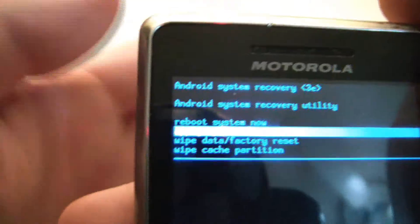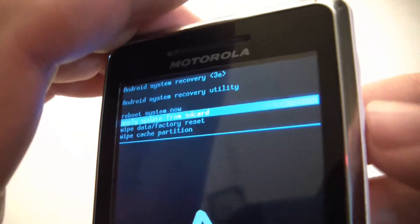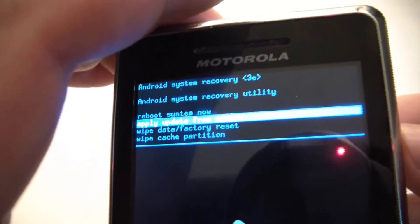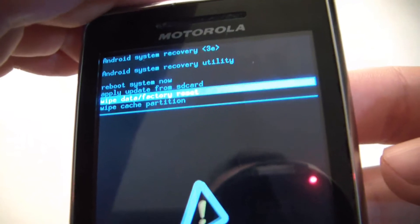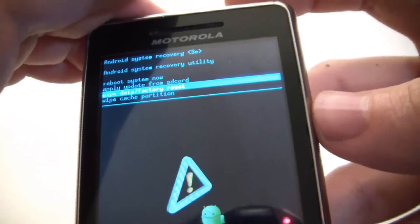Now use the volume down button to select wipe data, factory reset, and press the power button.